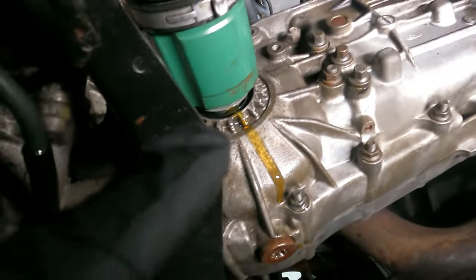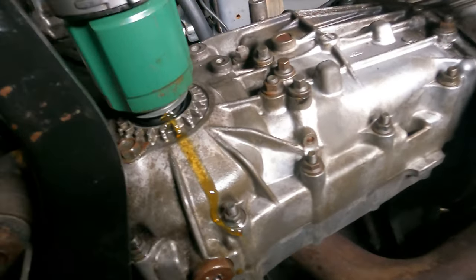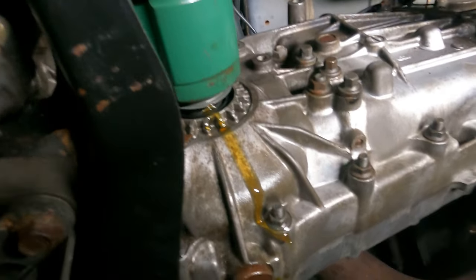We removed it and this is how it looks now. You just got to pop it off really hard and it will come out. I think there's some kind of pin that's holding it.